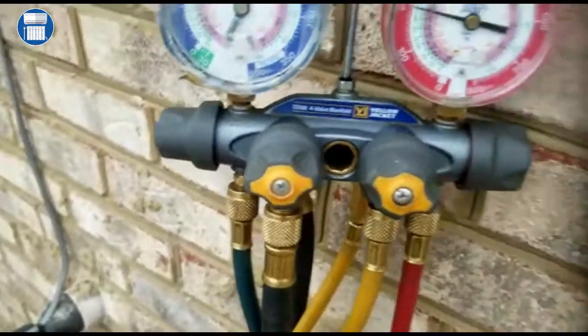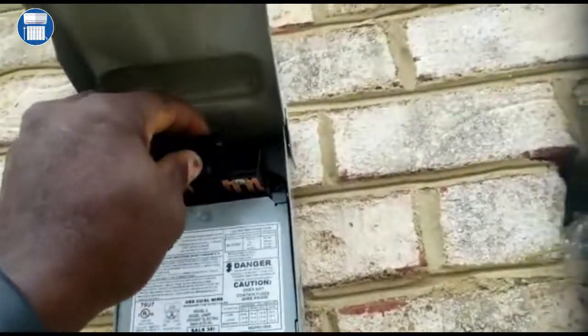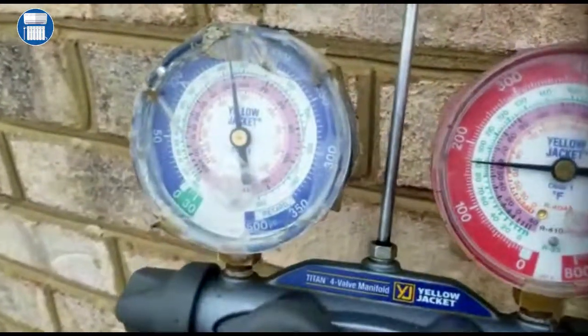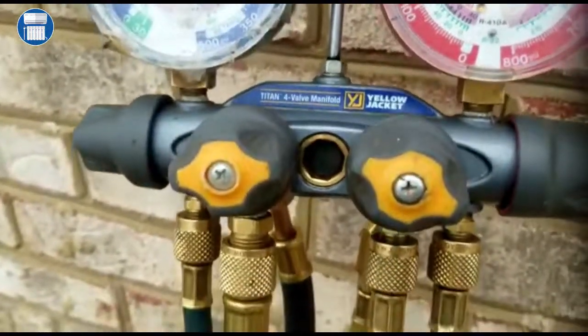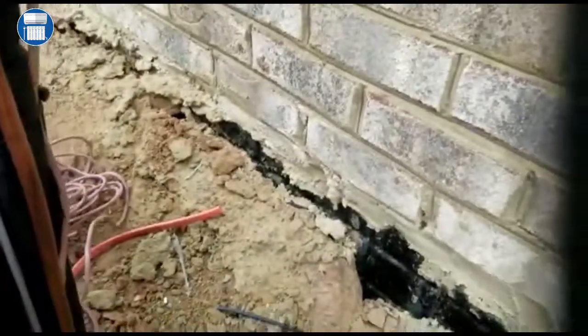We're gonna go back and put this disconnect back in. The unit is gonna start back up and we're gonna pay attention — if you look at our pressures, it's gonna start to go down all the way. See, the liquid pressure is almost all the way down. So while we're watching this, we're gonna start shutting off the suction valve.